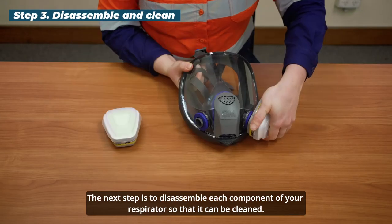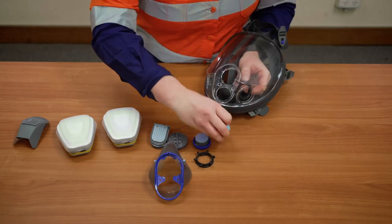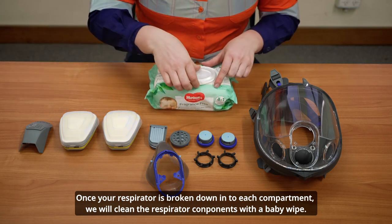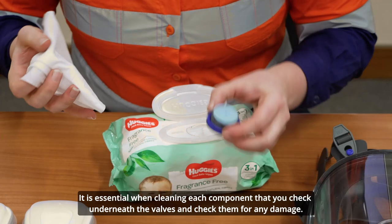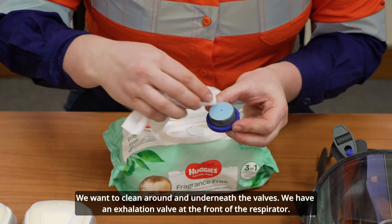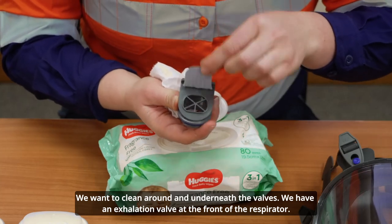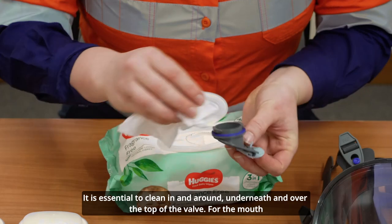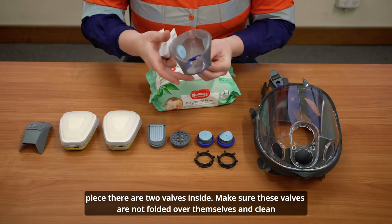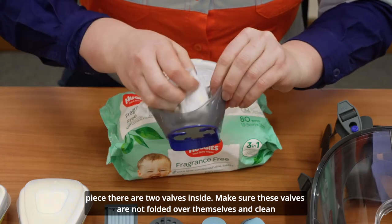The next step is to disassemble each component of your respirator so that it can be cleaned. With the respirator broken down, clean the components with a baby wipe. When cleaning each component, check underneath the valves for any damage and clean around and underneath them. The exhalation valve at the front must be cleaned in and around, underneath and over the top. For the mouthpiece there are two valves inside — ensure they are not folded over themselves and clean in and around each part.